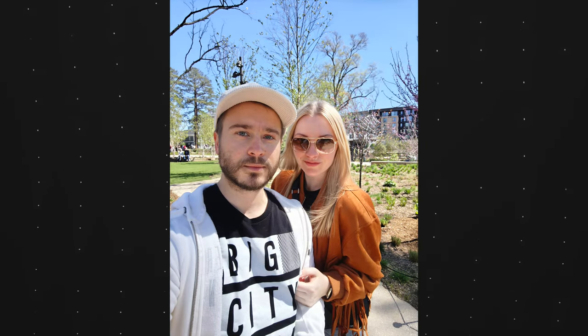Now we get onto the cameras that I don't really like that much: the selfie cameras. It is a 32 megapixel sensor and the photos are just fine — not anything crazy. The Leica collaboration does not cover the front facing camera, so the colors, exposure, and control aren't really that great. Many of the photos coming from the selfie camera are a bit too overexposed. It's not terrible, but it's definitely far from the best. I do like the natural depth of field coming from the 32 megapixel sensor though.